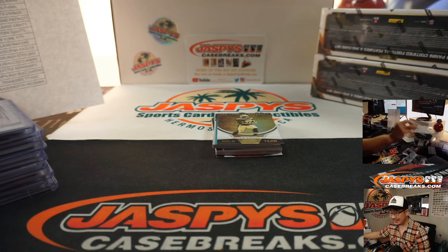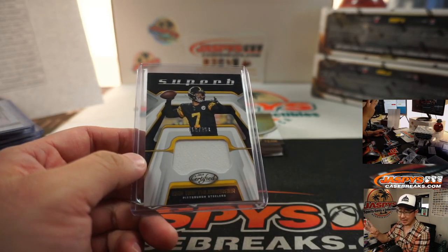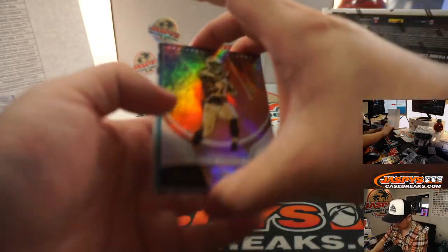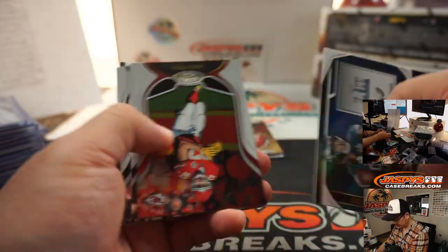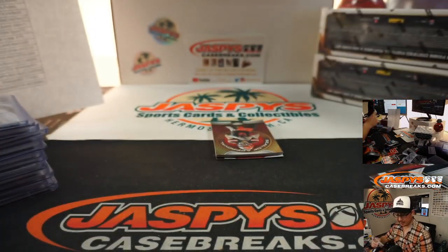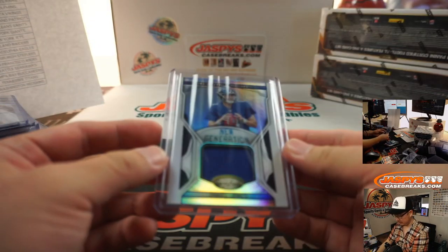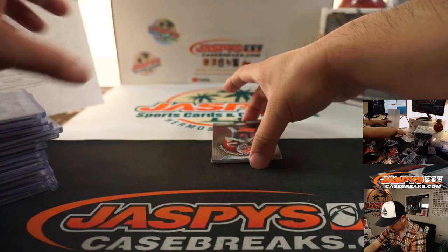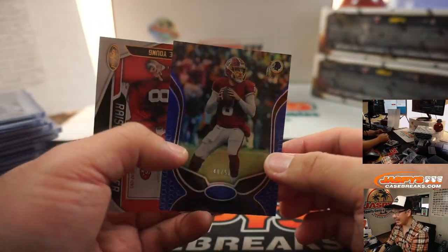Roz is saying the bookies have the Bucks at 4th most likely to win the Super Bowl behind Chiefs, Ravens, and Niners. Jalen Hurd to $199. You're Hurd. And Daniel Jones, new generation relic for the G-Men — that'll be for Diane S. And there's Case Keenum to $50. Alright, two boxes to go.